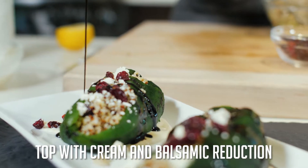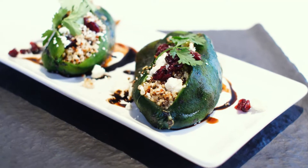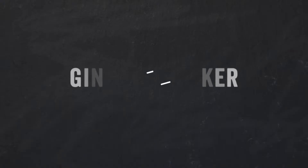This is a great vegetarian entree or a wonderful side dish. You can warm it gently in the oven or serve it just room temperature. It's excellent either way. You can find this recipe and many more on gingerandbaker.com.